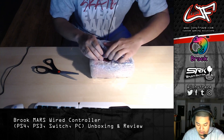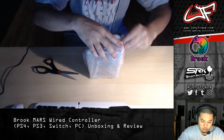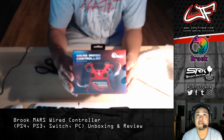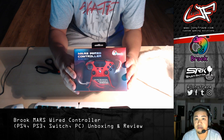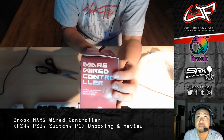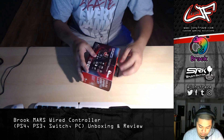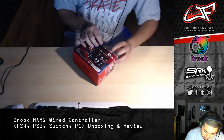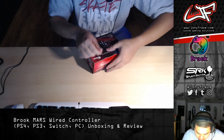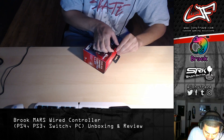Shout out to the Brook team — Zippy, Furrow — always supporting me and allowing me to test this stuff ahead of time for you guys. All right, here's the box. Really nice packaging, really clean.